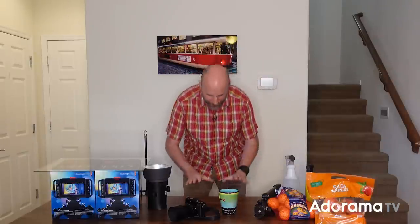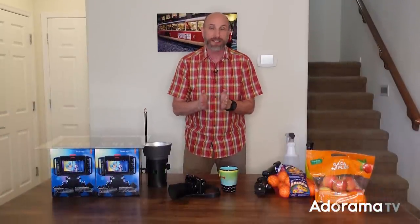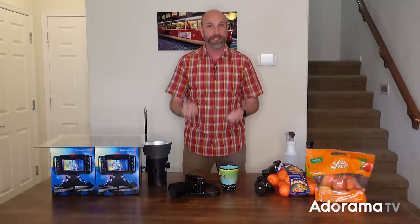Hi everybody, welcome to another episode of Exploring Photography right here on AdoramaTV. I'm Mark Wallace hanging out in my house at my dining room table. It's the holiday season, so that probably means you hopefully have a week or two off to spend with family and your kids and spend some time indoors. Maybe it's snowing outside where you are — hopefully you're nice and cozy and safe in your home. Well, I have a project that is perfect for this exact time of year.